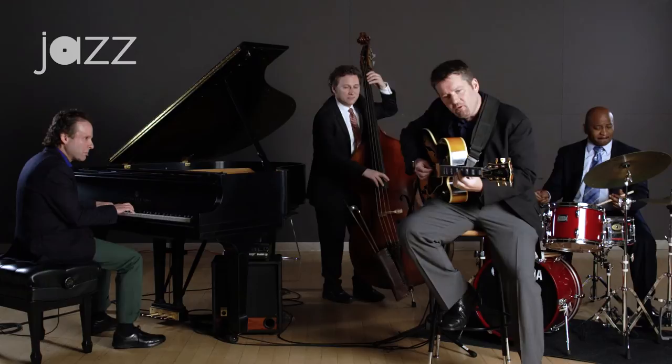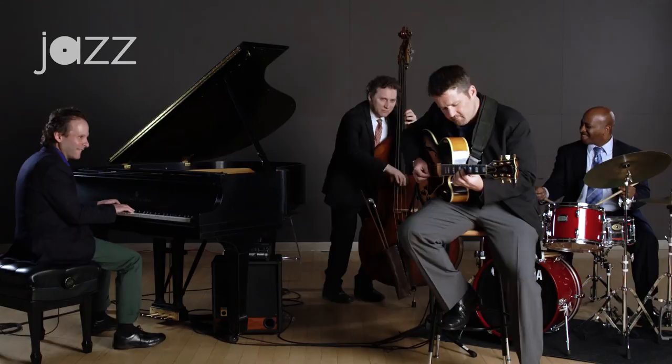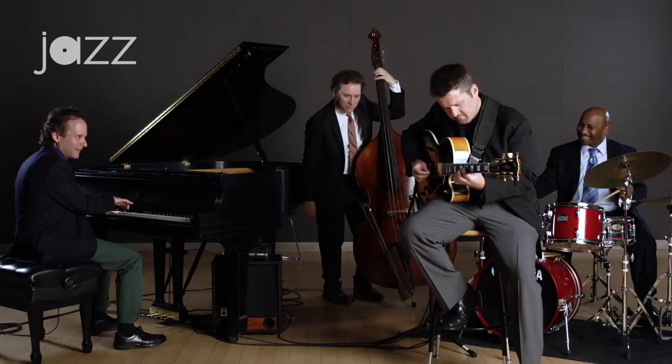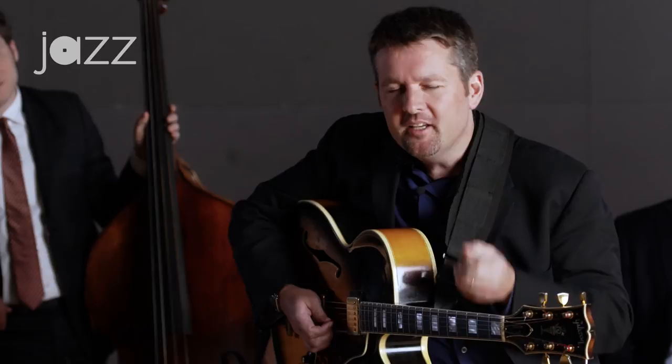You might have even noticed that the way that I was playing, I was moving within a real small area of the guitar neck, but what I was playing worked so much better with the rhythm section and really helped to make for a much more musical presentation.